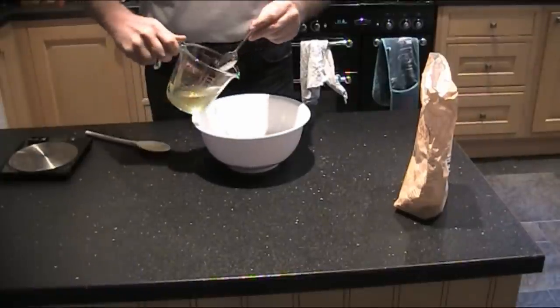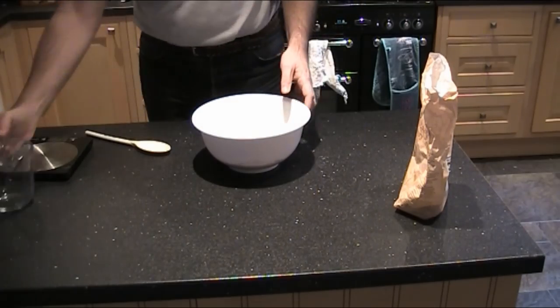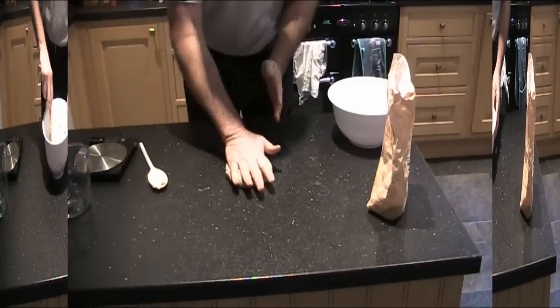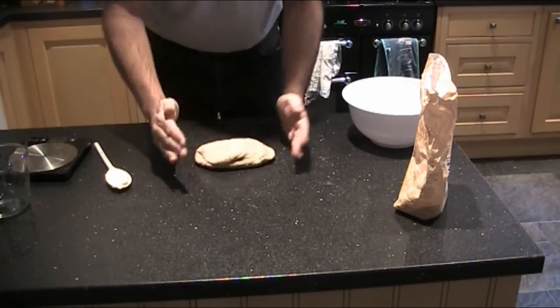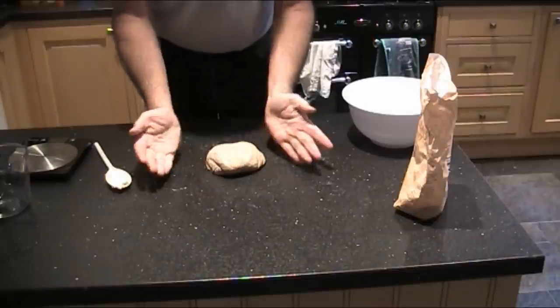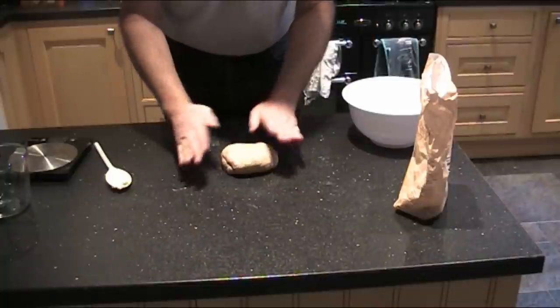For the dough, mix together 225 grams of strong wholemeal flour, 5 grams of dried yeast, half a teaspoon of salt, 235 millilitres of water, and a good teaspoon of honey. Once mixed together, put it out and start kneading. This should take about 10 minutes, and it's quite a clean job — it doesn't look too messy.